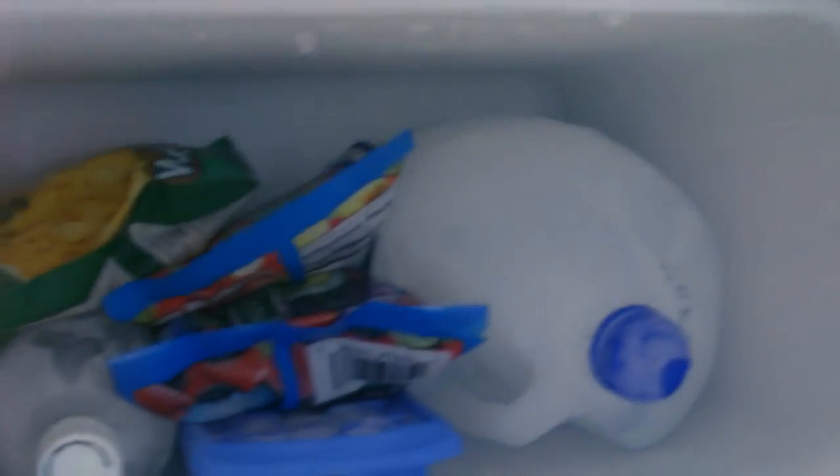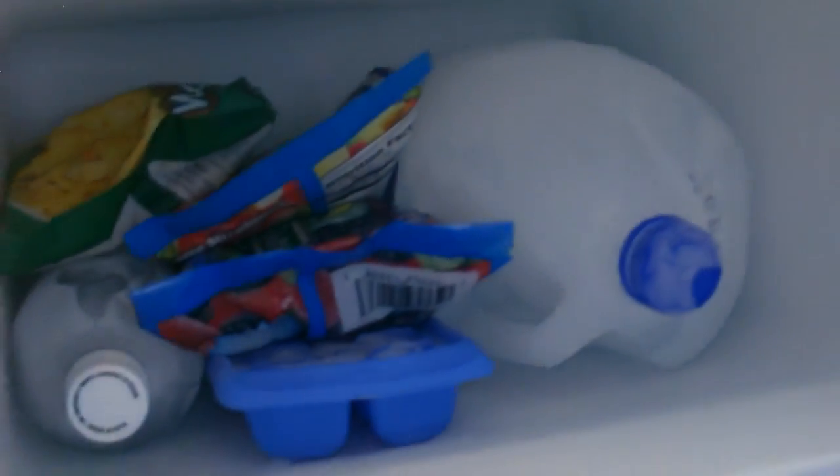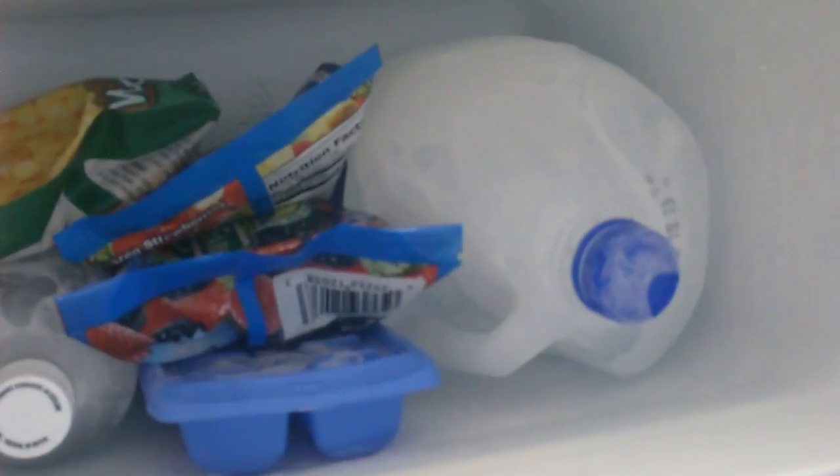This is a great little fridge if you need a good amount of freezer storage and a fridge. The whole thing only takes 30 watts an hour — I'm still amazed by that, it's unbelievable. Check that out.